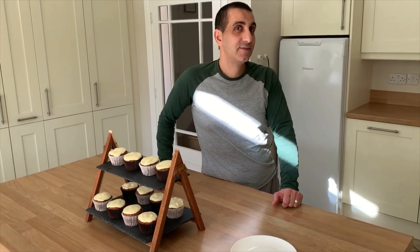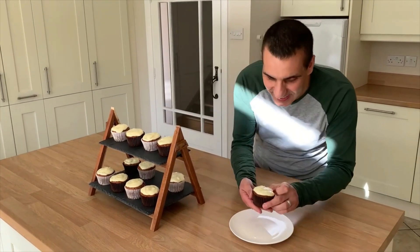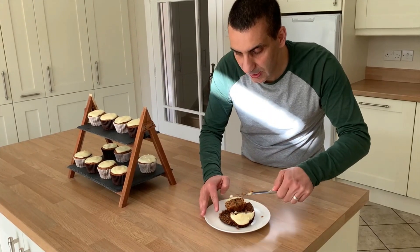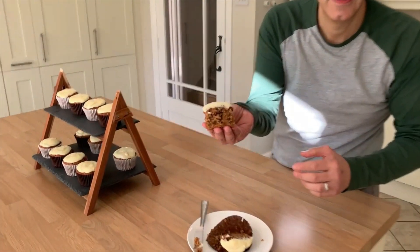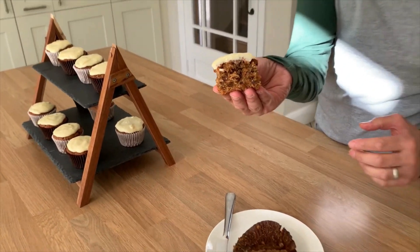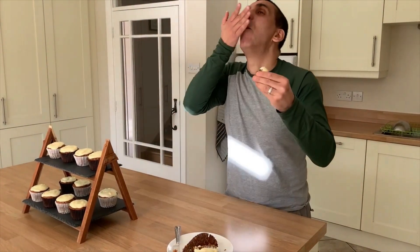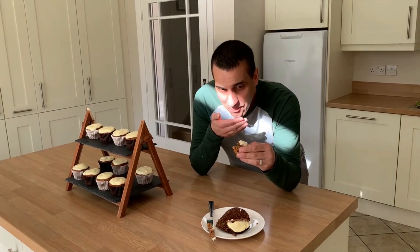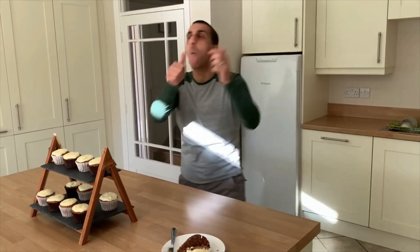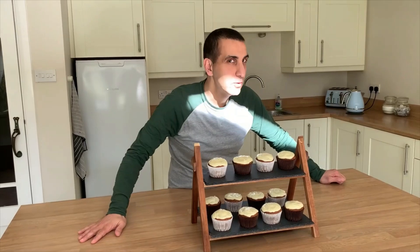Let's try one. Let's take this one and have a look. These are amazing — you have to make them. Make them and you will love them!